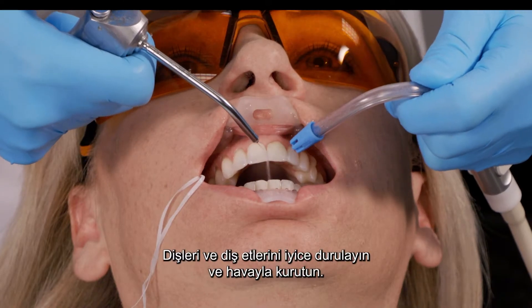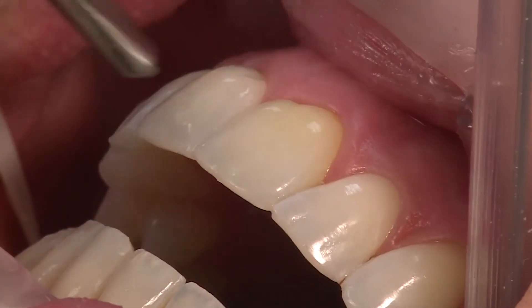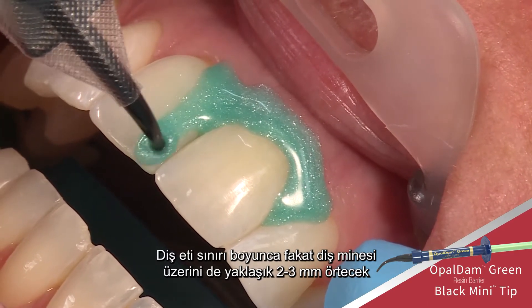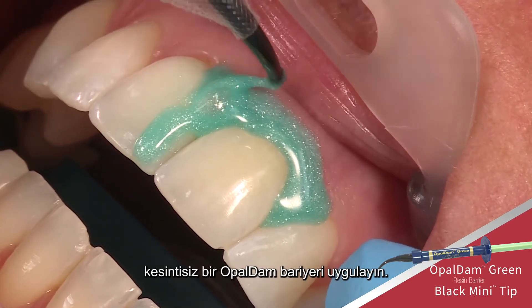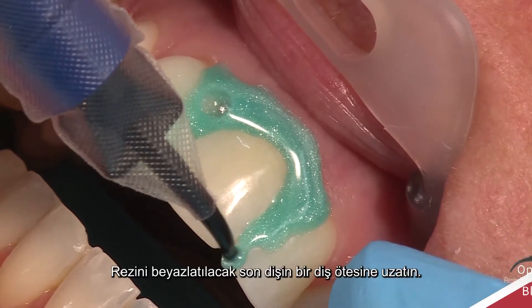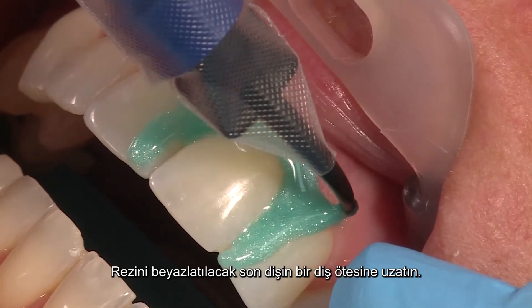Rinse and air-dry the teeth and gums thoroughly. Express a continuous bead of Opal Dam barrier along the gingival margin, overlapping approximately 2 to 3 millimeters onto the enamel. Extend the resin one tooth beyond the last tooth to be whitened.